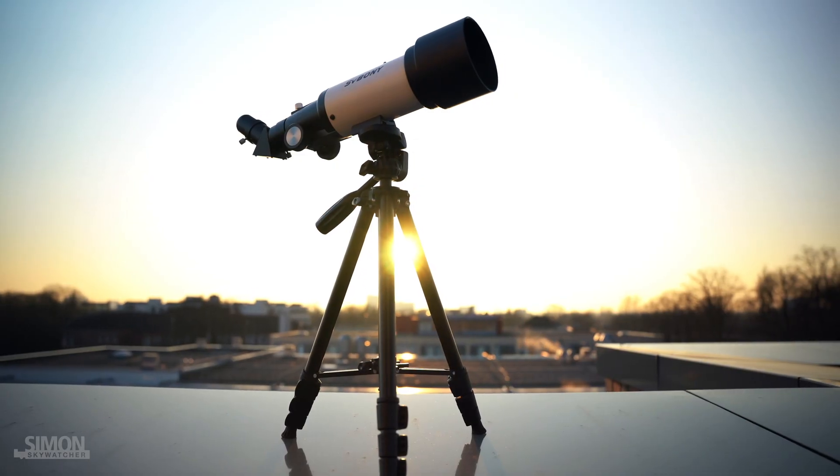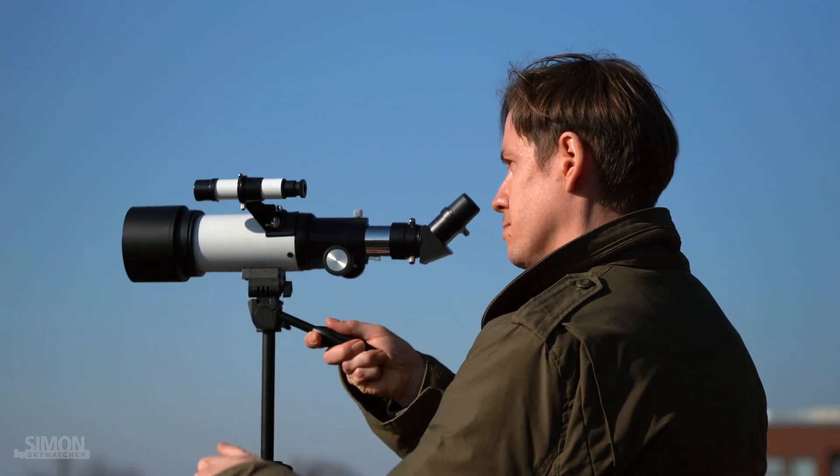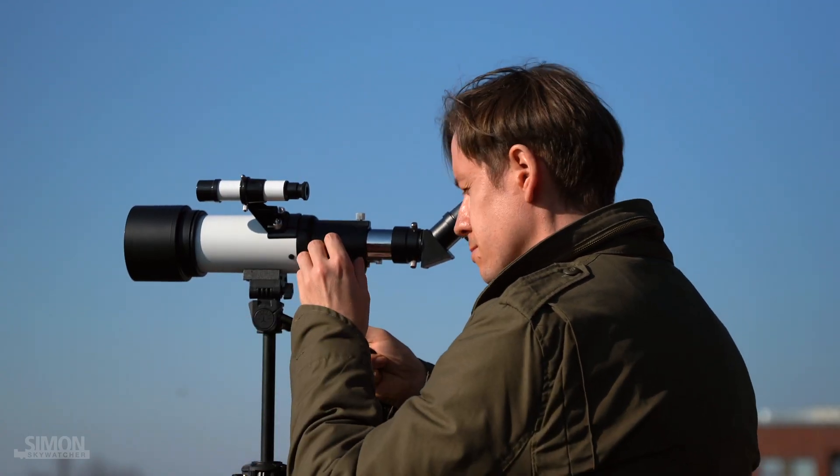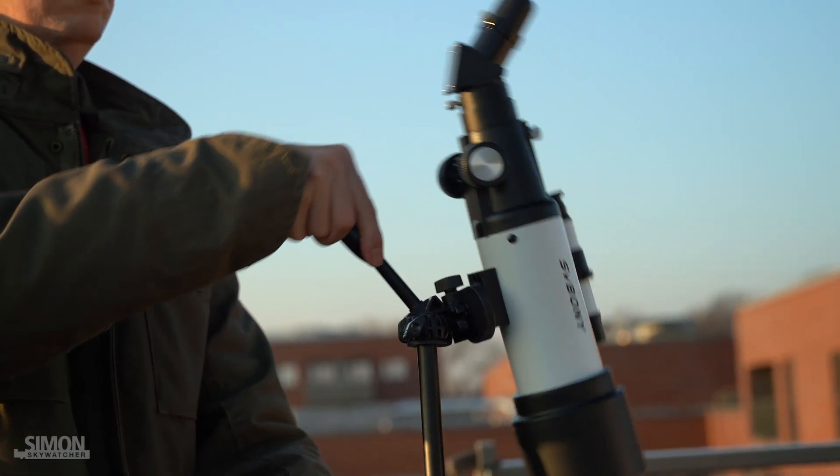The 18 inch high tripod can be extended to almost 55 inches, so everyone can look comfortably into the eyepiece. The tripod holds the telescope well and can be easily moved in all directions.